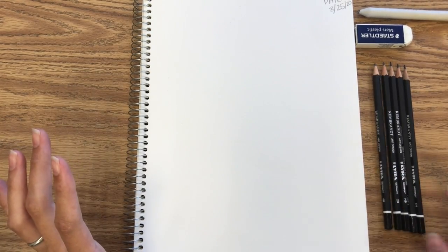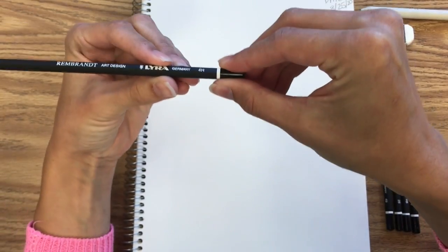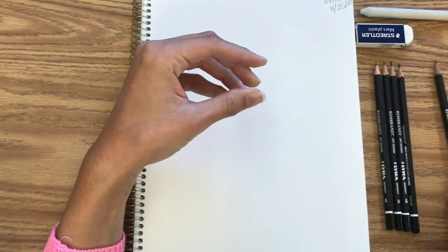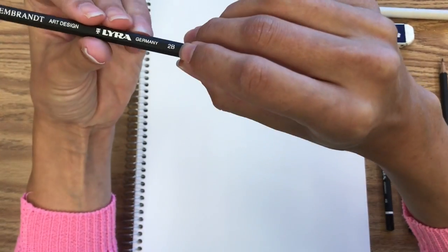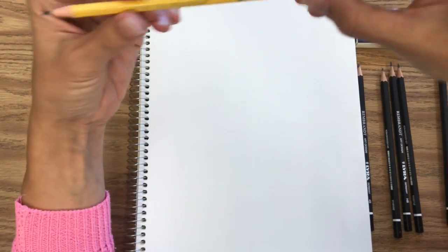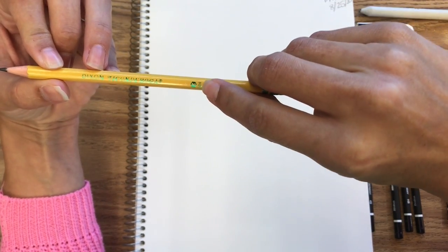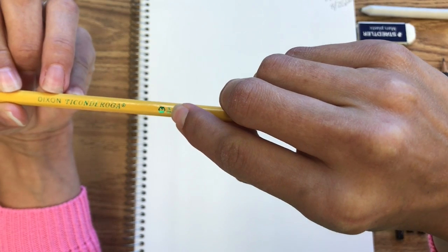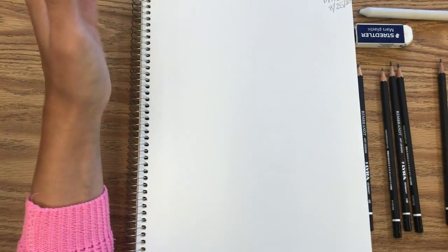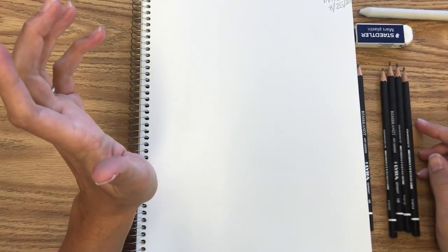With your pencils, you are going to notice that they have different numbers and letters on them. This one is a 4H pencil, and this one is a 2B pencil. You may have wondered why we call these classic yellow pencils number two pencils. Well, if you look closely at most of them, they have HB on them. HB is a way to distinguish what type of lead is being used in the pencil.